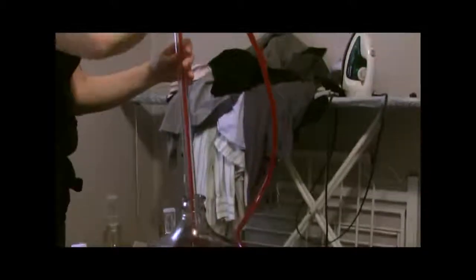This siphon also has a mini screen, so it's going to sort of screen out some of the sediment before it even makes it into the second carboy. It's really nice.